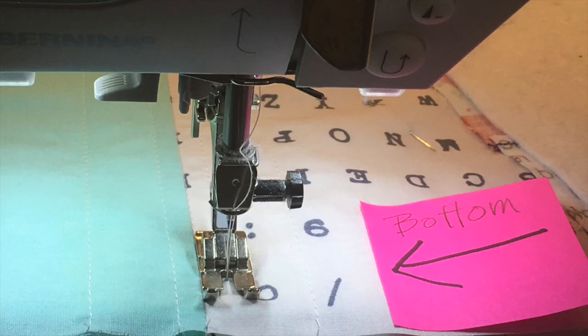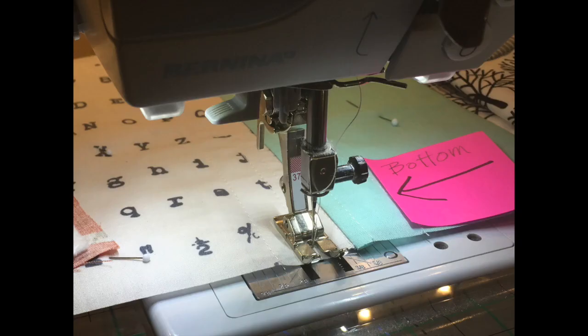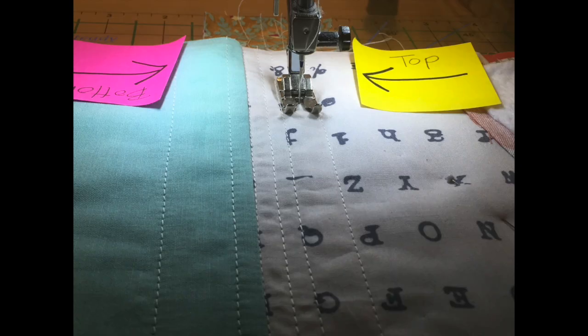Remember to turn your piece when you get to the bottom. You want to sew in opposite directions so the fabric doesn't bunch up. Here I am at the bottom of the stitch line — I turn the piece and start stitching in the opposite direction.